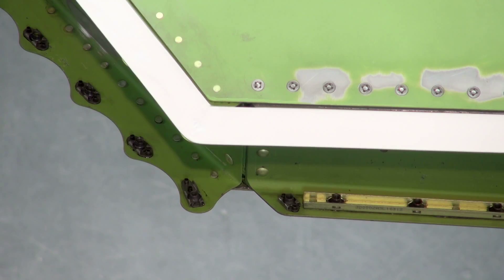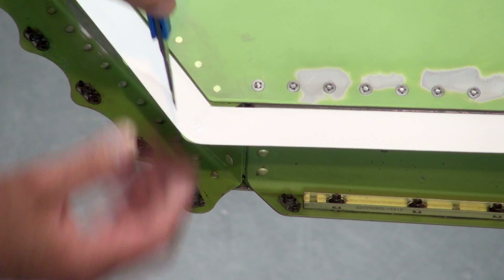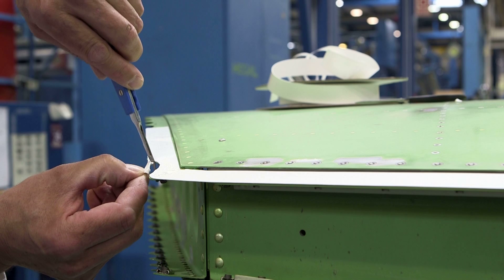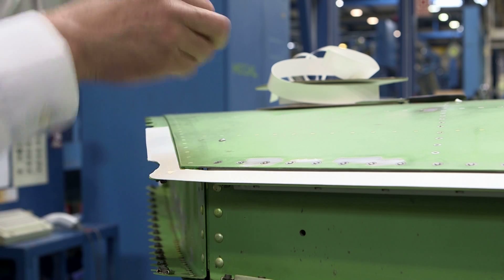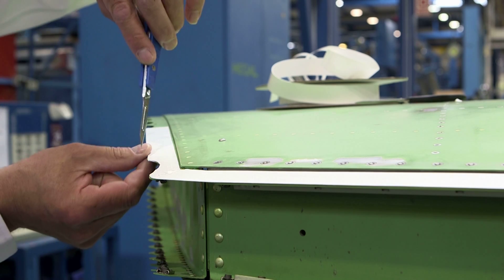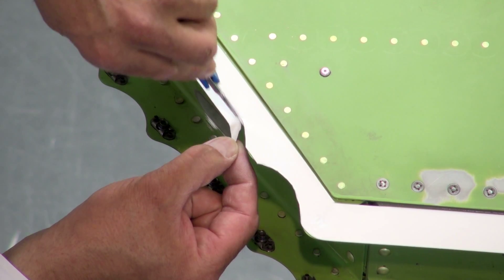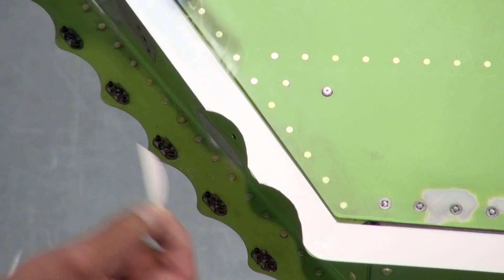Tape is available in widths up to half a meter. Where appropriate, excess can be trimmed. Blades should be kept sharp and angled away from the aircraft surface to prevent potential damage to structure surface coatings.